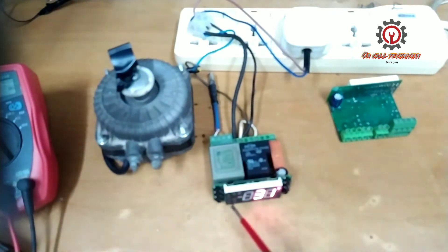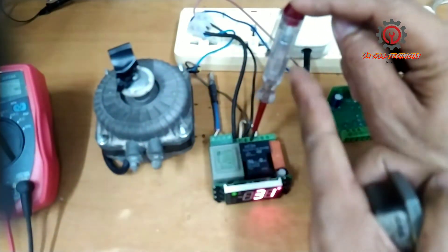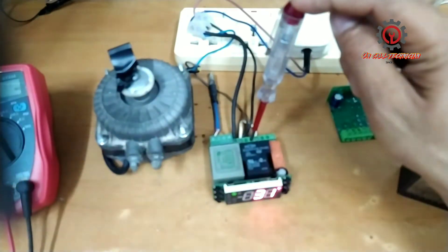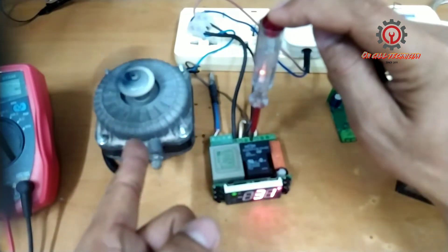Let's wait for the compressor to activate. It's blinking now, and here is the compressor — my test pen doesn't light up yet. It's working guys!